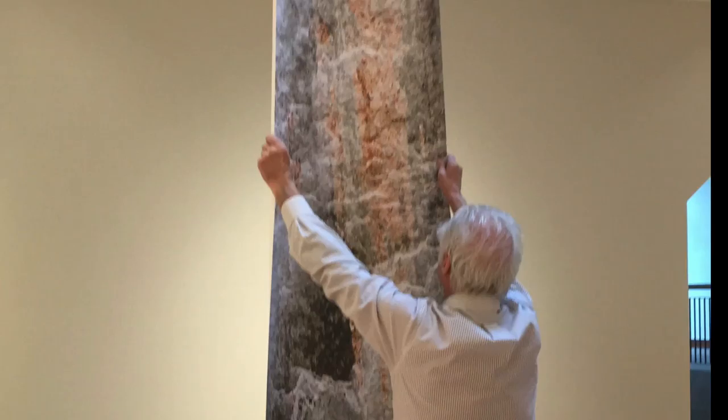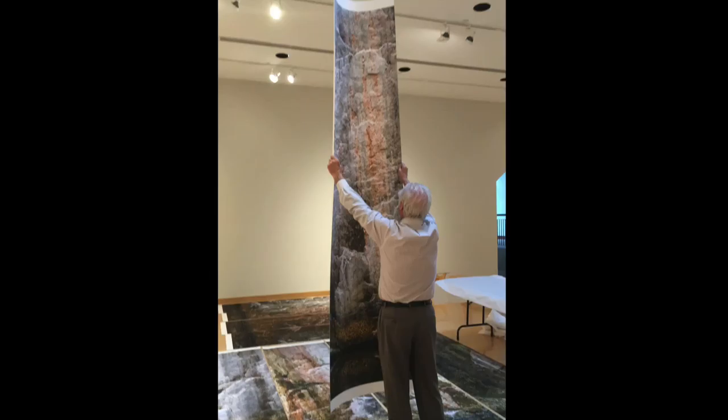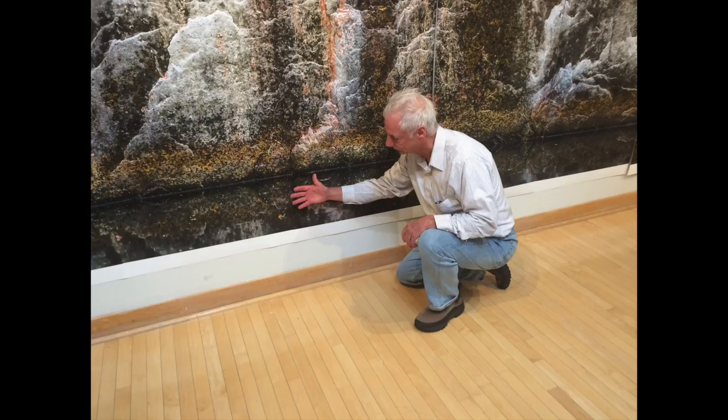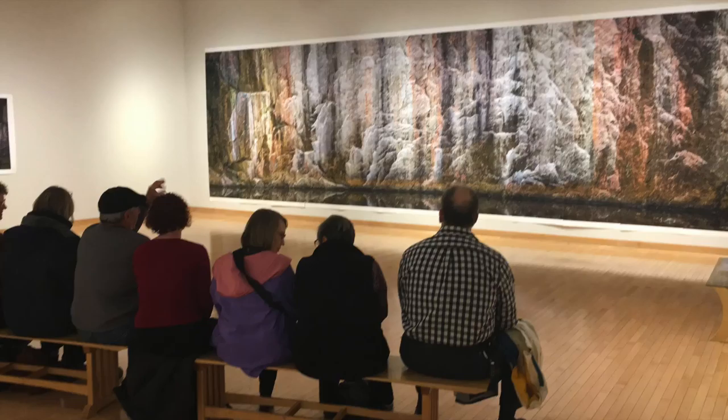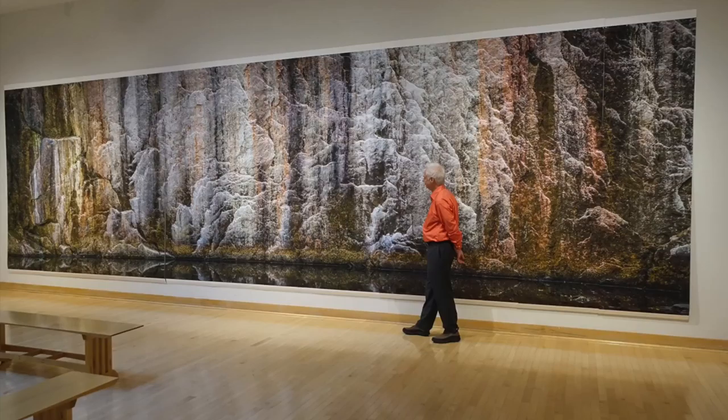And by print in hand, I mean literally print in hand. The texture and the weight of the image on Photorag invites me and other people to want to touch the surface. With this touch comes an emotional attraction and a wish to sit and gaze, to contemplate, and to return to the image time and time again.